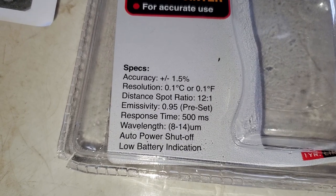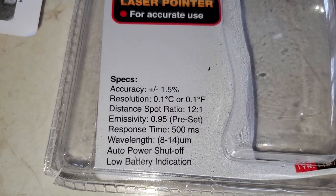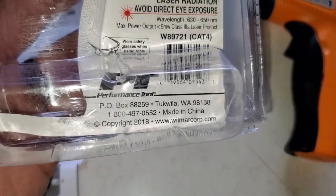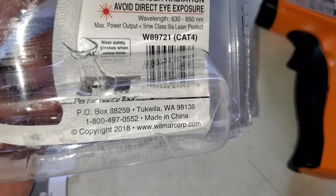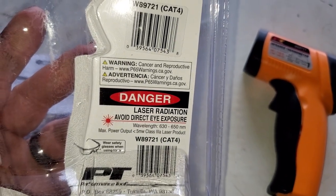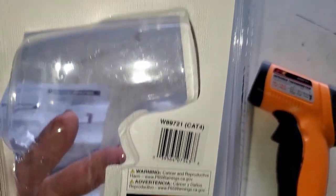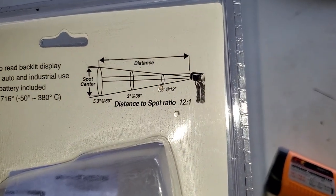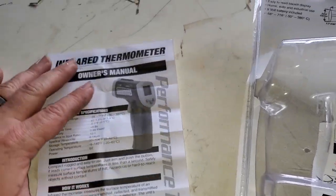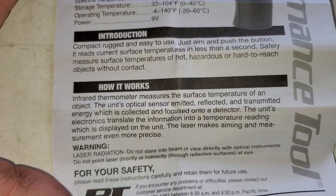The specs include low battery indication, auto power shut-off, wavelength response, distance-to-spot ratio, accuracy, and resolution. For further information you can go to wilmarcorp.com or call 1-800-497-0552. It's made in China. It gives you laser safety warnings — avoid direct eye exposure due to radiation. It also shows the distance-to-spot ratio visually. The owner's manual is basically one sheet of paper covering the same details as the box.